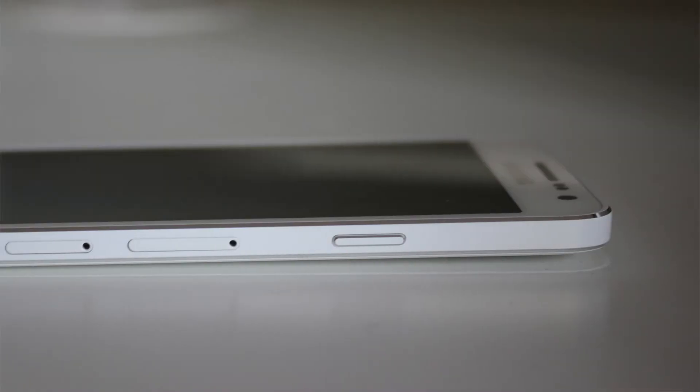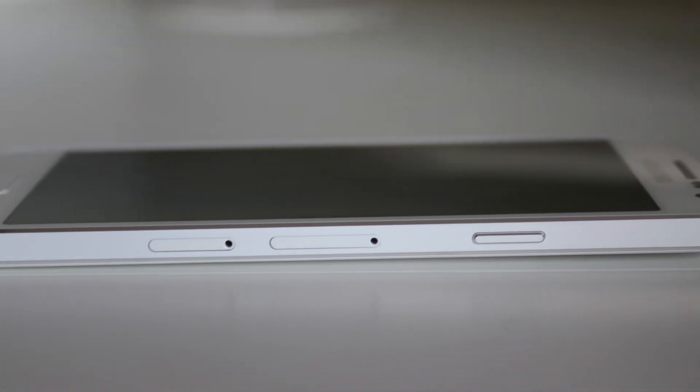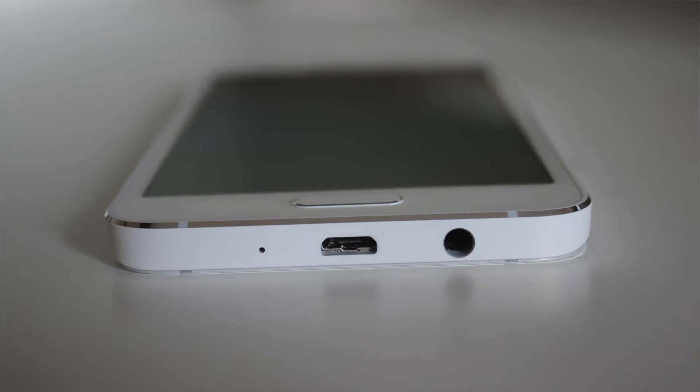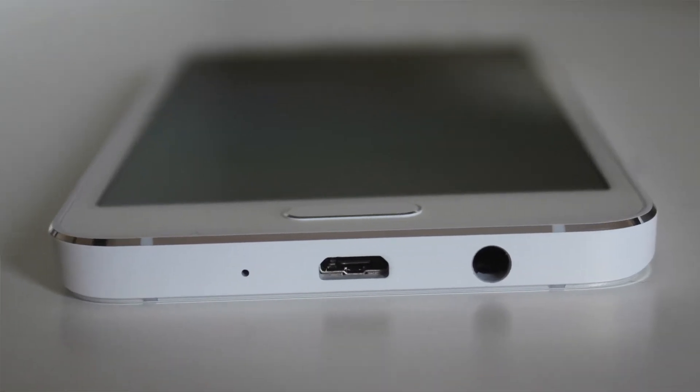The A3 has a nice simple design and sits really comfortably in your hand. On one side you'll find a lock button and slots to enter your nano SIM card or micro SD card. On the base you'll find a micro USB port and a headphone socket, and on the other side you'll find the volume controls.